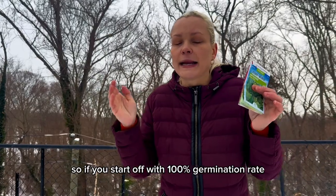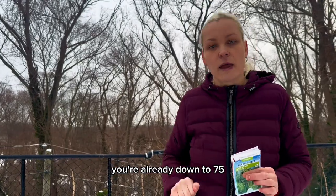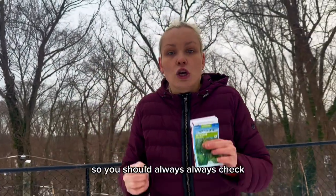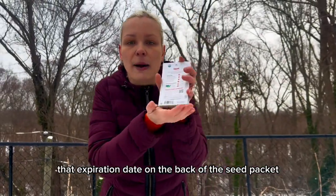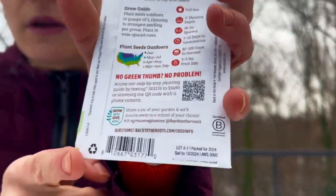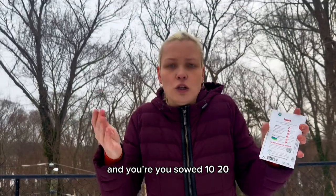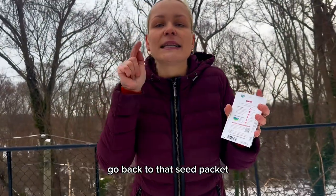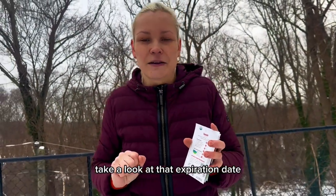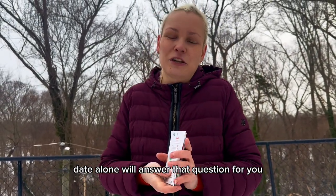So if you start off with a 100% germination rate, by next year alone you're already down to 75%, then down to 50%. You should always check that expiration date on the back of the seed packet. If you are seeing very low to no germination after sowing 10, 20, 30, or 40 seeds and wondering what you're doing wrong, go back to that seed packet and look at that expiration date — it alone may answer that question for you.